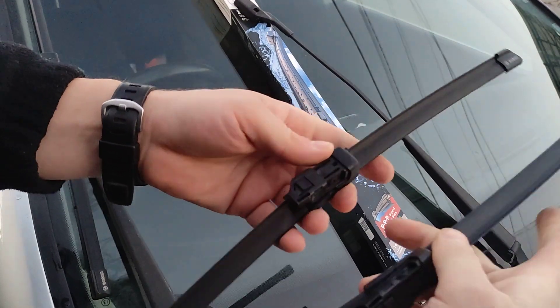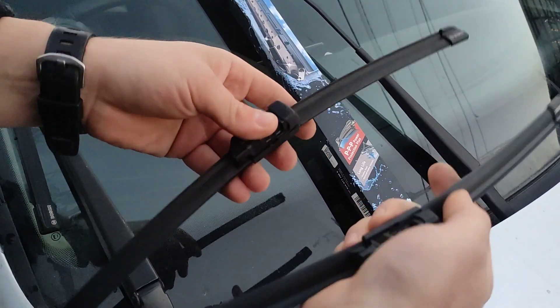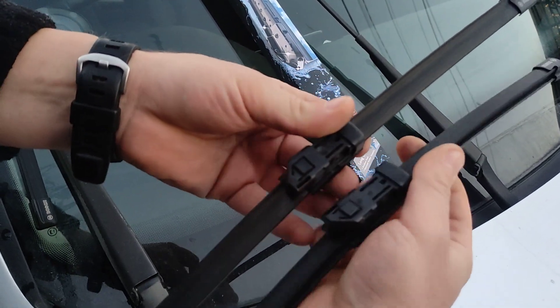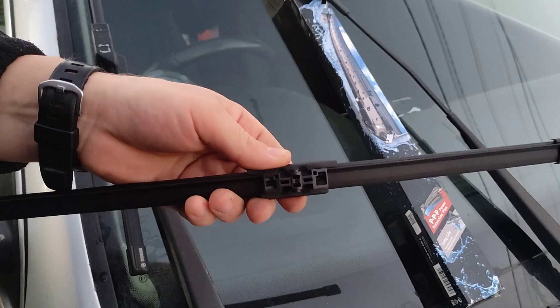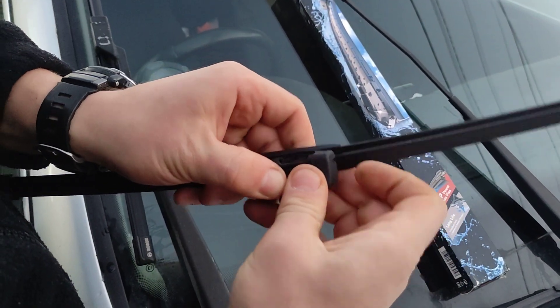And now what I need to do — because this is the wrong one — I need to replace the direction, because they're different. Just to show you what I had to do: I removed this piece from the old one and I'll clip it to the new one.